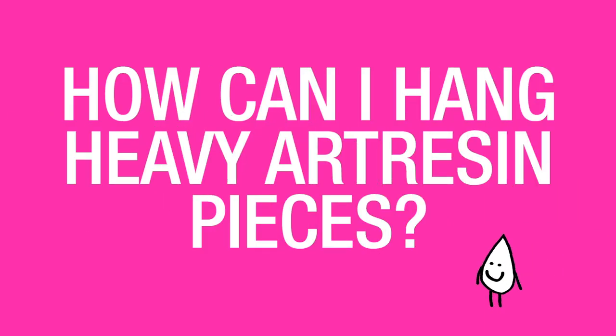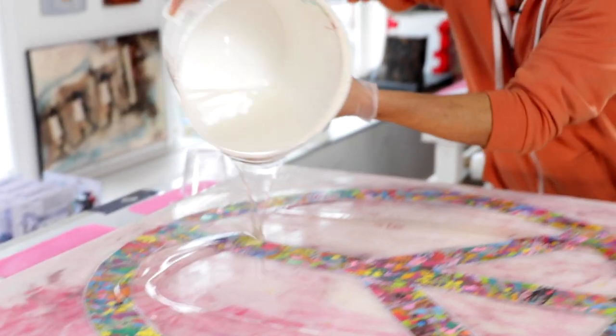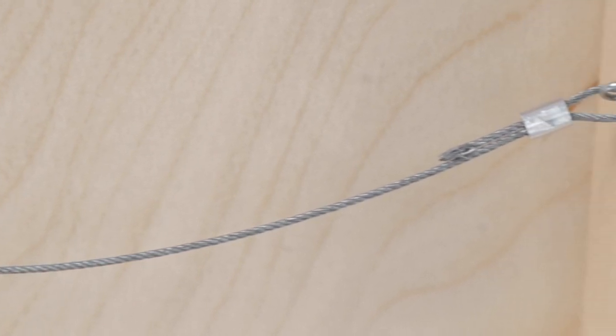How can I hang heavy art resin pieces? If your work is large or if you're just using a lot of art resin, your piece is going to be pretty heavy. So you can't use a normal picture frame wire. Instead, we recommend using an airline cable, which you can find at any hardware store.